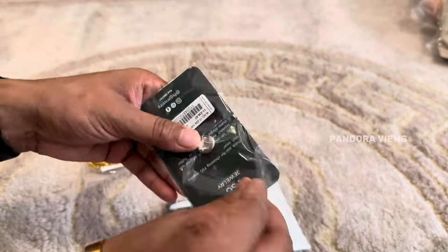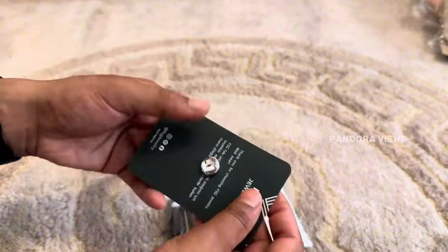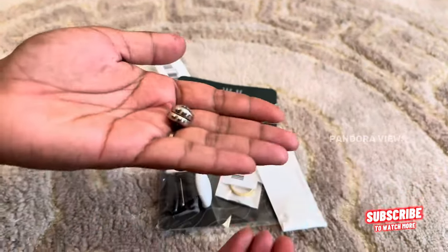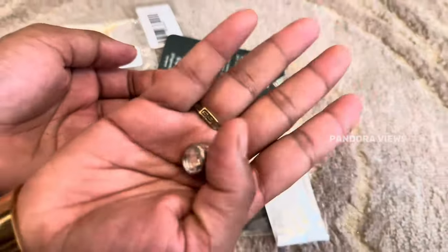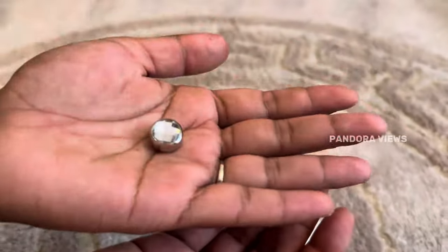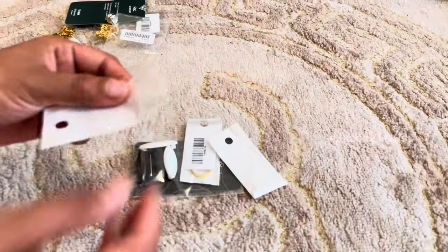Next there are accessories. There is a hijab magnet pin. This is a very easy magnet pin. We are using the pin. We are using it to avoid hijab damage.